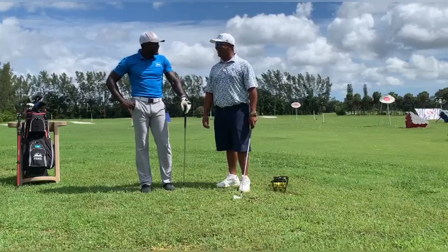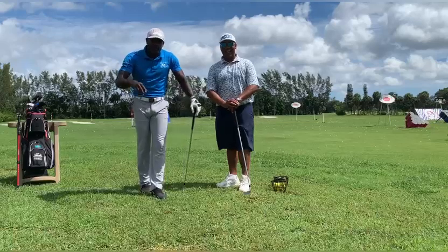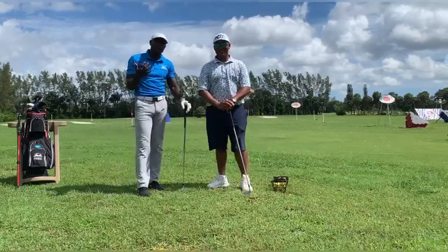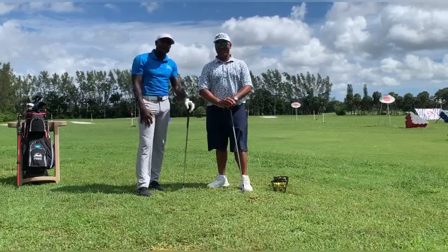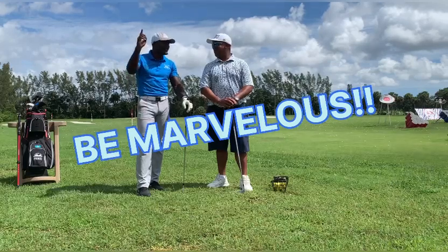So viewers, that's today's Golf 101 series — proper posture. Next time we'll present more. Any questions, let us know. Like and subscribe, and we'll see you next week. Remember: be marvelous!